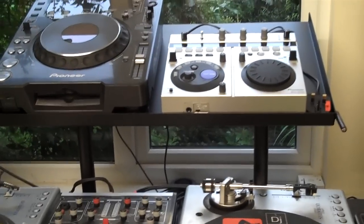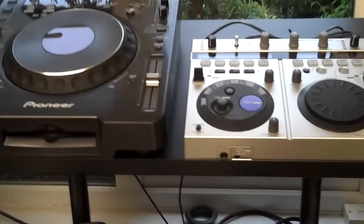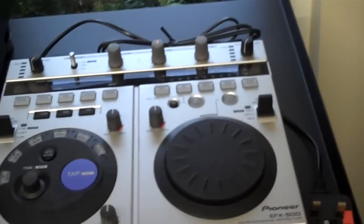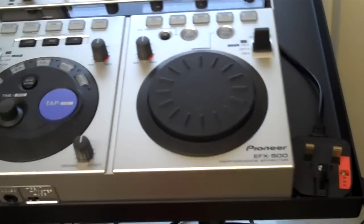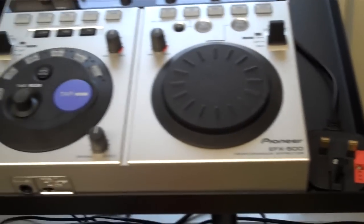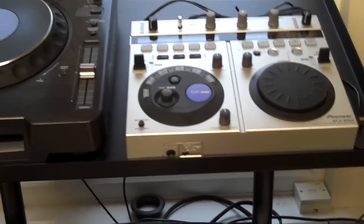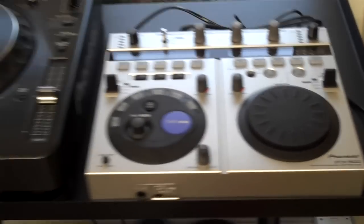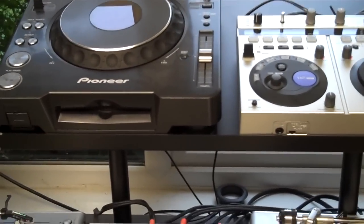Fortunately for me, I came across this company on the internet and bought one of these stands. As you can also see, you've got your CDJ and the EFX 500, but the actual size of it means you can get another CDJ beside it and still have around about an inch gap in the middle. So it's perfect if you need two CDJs, or a laptop, CD wallet — it can be used for anything really.